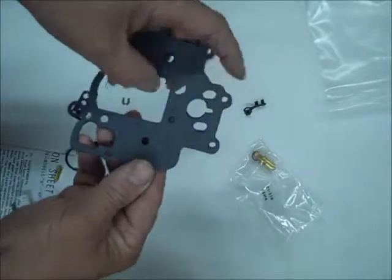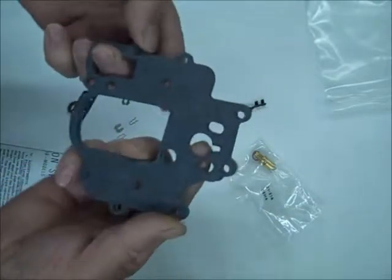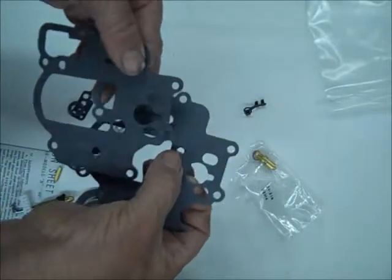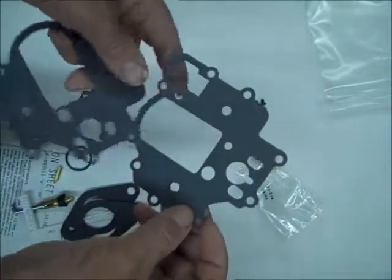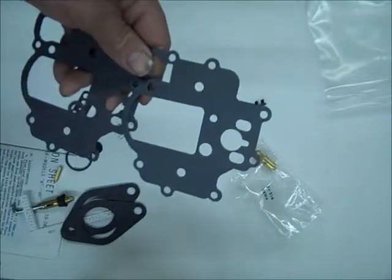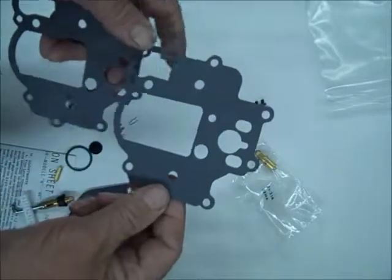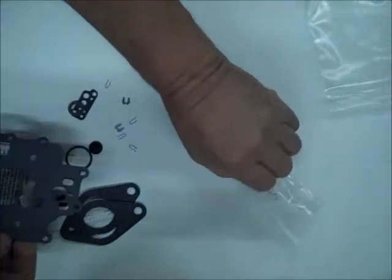When you take your old gasket off, I see they're two — at first they look identical, but one has an extra hole in it right here. So you want to get your best match when you're putting that thing together, so save your old one. This one would probably correspond to an extra hole in the carburetor — not sure what the difference is between the carburetor versions, but at any rate, match them up carefully.